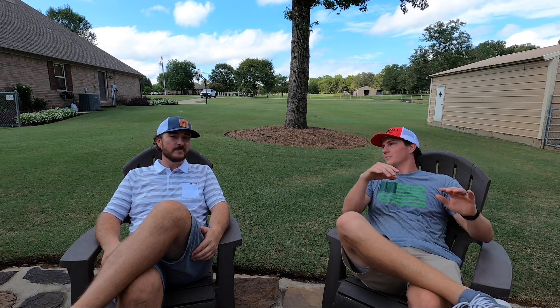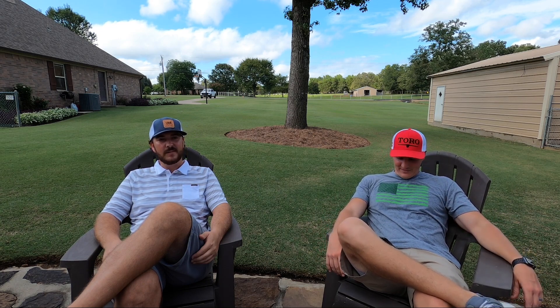So if you could start from scratch out here — basically woke up one day and all this grass was gone — what are you doing? I'd definitely bring in about 20 loads of topsoil, level out the whole place, and bring in a lot more Bermuda grass. Any specific type? As long as it's the same Bermuda grass, I don't really care. One type of Bermuda grass.